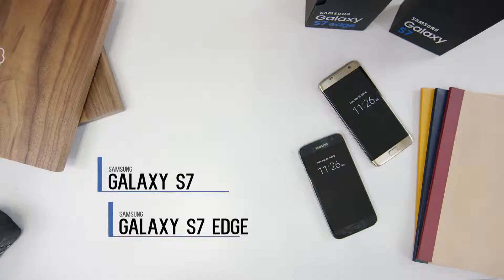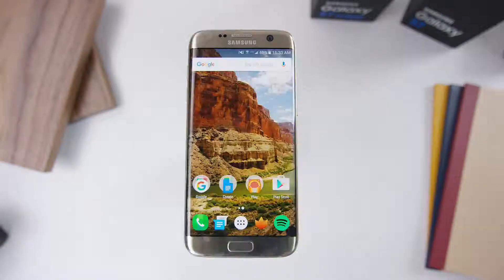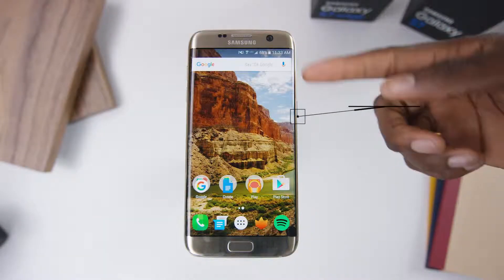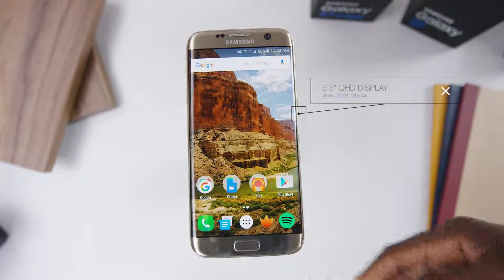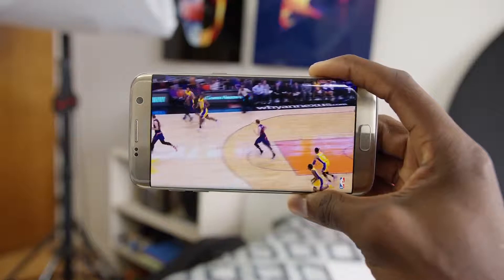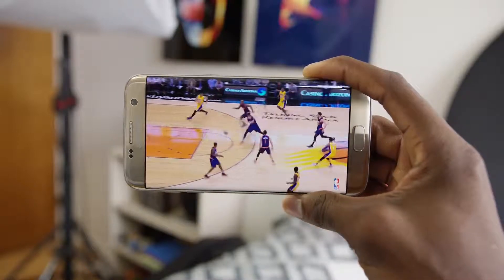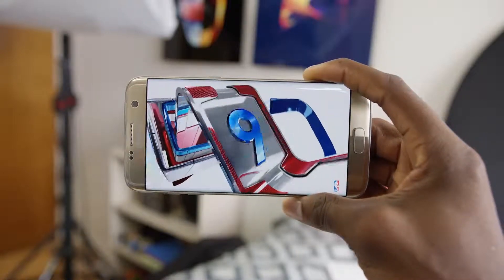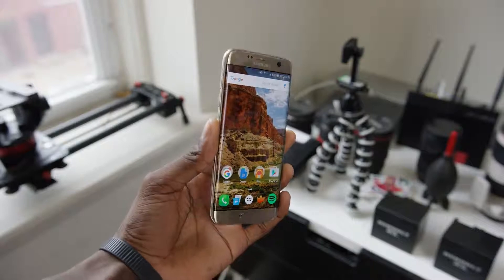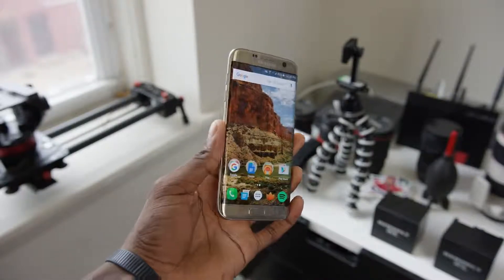First off, they're different sizes. The Galaxy S7 is a mid-to-large size phone with a 5.1-inch display, but the S7 Edge is firmly in big phone territory at 5.5 inches. Everything else about the displays on paper is the same — both bright, quality Quad HD Super AMOLED displays. The larger display has a slightly lower pixel density, but you won't notice. The S7 Edge rocks curved glass on both sides, which earned it its name — the glass just kind of overflows over both edges.